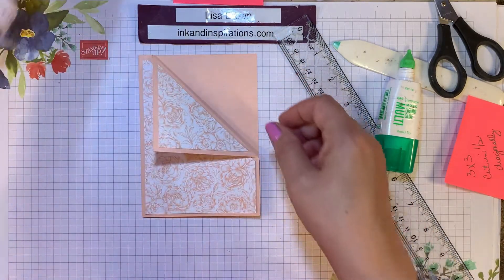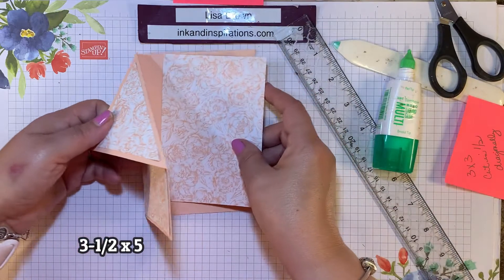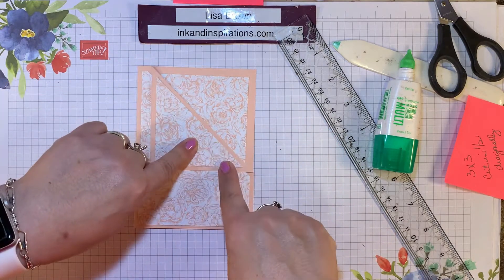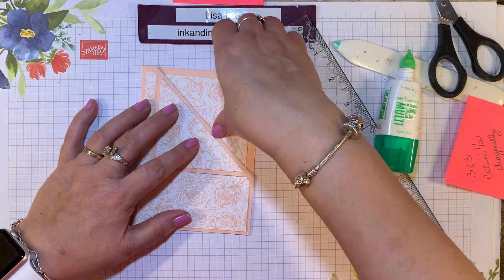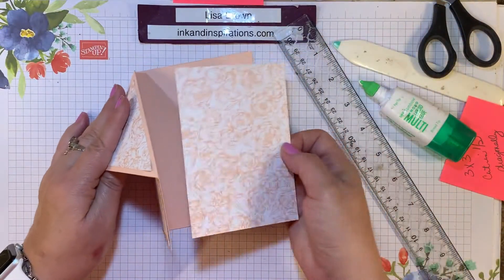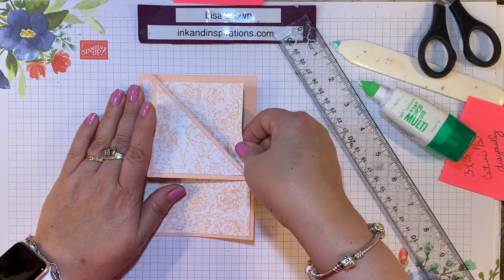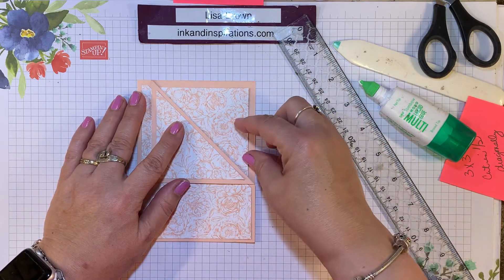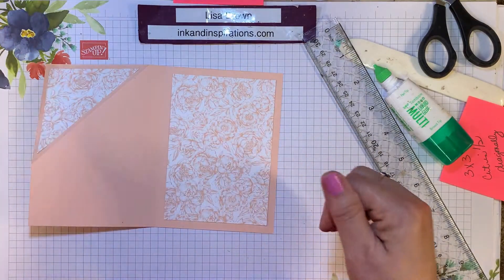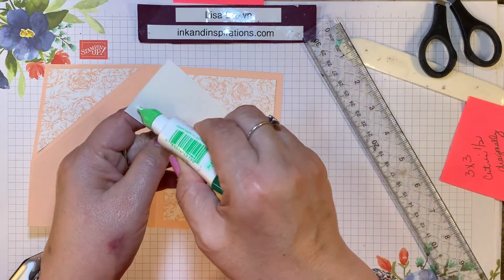Now I want to put some designer paper on the inside. I've cut another piece of that same pattern 3½ by 5. I like to glue this in and line it up where it makes a square with the designer paper here, rather than matching the outside edge. I'll use liquid glue because it's forgiving and I'll be able to move it around before it completely dries. On the inside I also have a small piece of whisper white — 1¾ by 3¼ — and this will be to sign my name and a short greeting on this card.